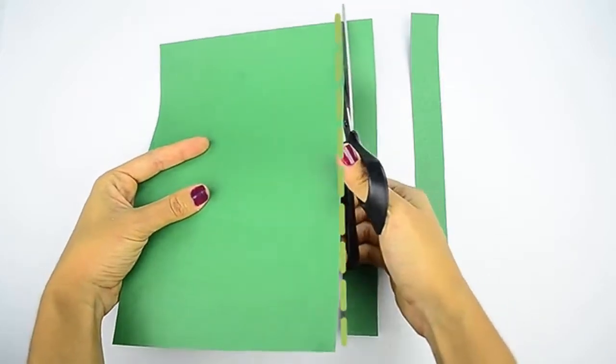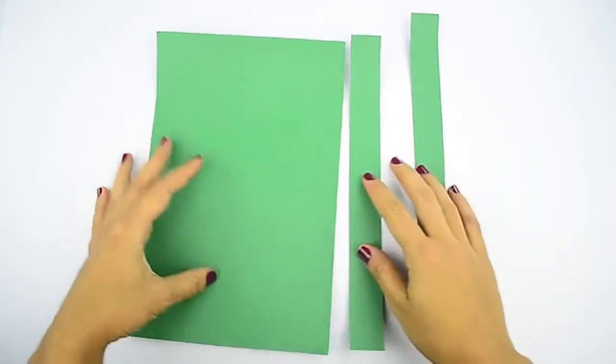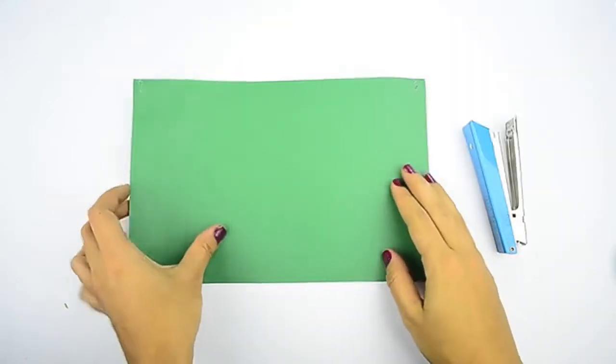Choose one of the sheets of construction paper to go on the inside of your lantern. Cut two 1 inch, or 2.5 cm, wide strips from one of the long edges. Set these strips aside for later. Don't cut a 2 inch, or 5.1 cm, wide strip — this may seem like a time saver, but it will just create more work later on. Don't cut the other sheet of construction paper; you want to keep that sheet at full size. Use a ruler and a pencil to draw guidelines for cutting, if needed.